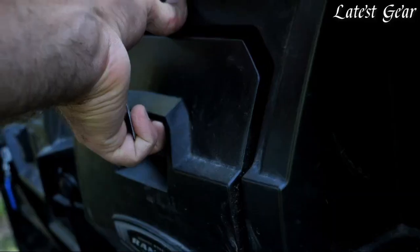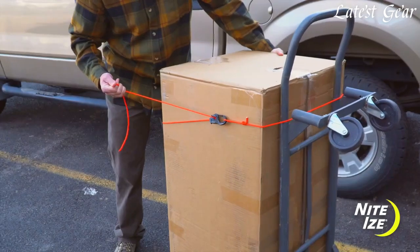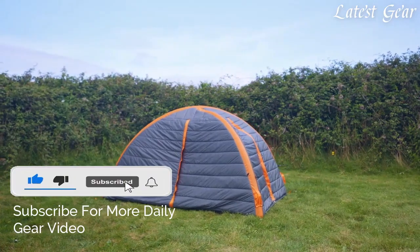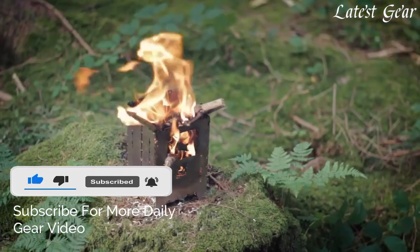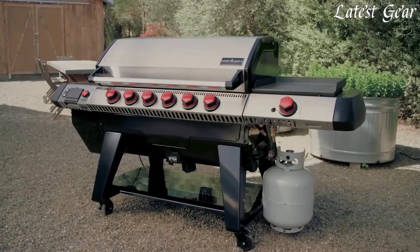If you enjoyed our video, don't forget to hit the like button below, and if you want to see similar videos in the future, smash that subscribe button and make sure to turn the notification bell on. And in all that you do, we want to help you beat yesterday.